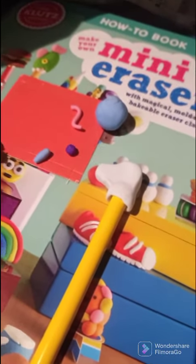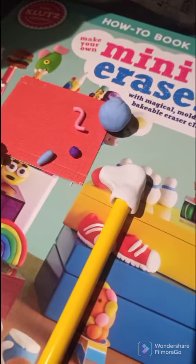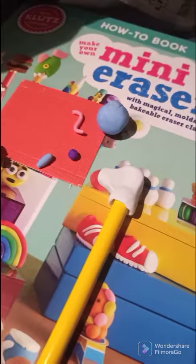Started on making homemade erasers. This is gonna be my first one. You can kind of see the little shape a little bit. This pencil comes in the kit.